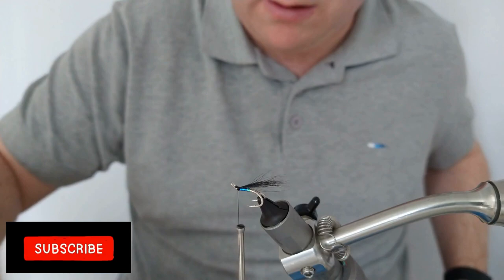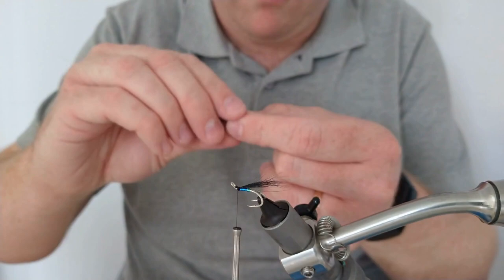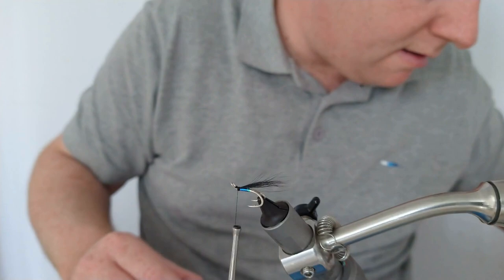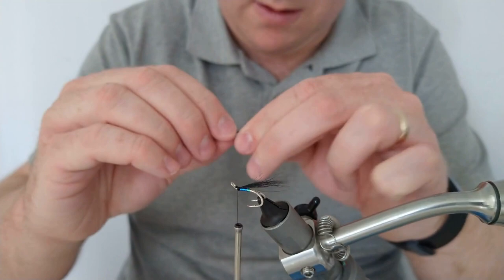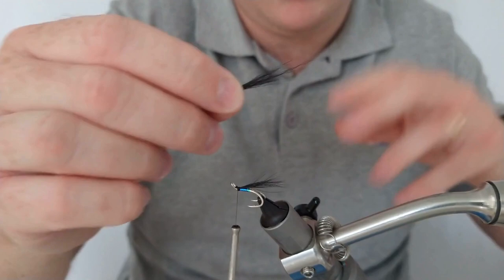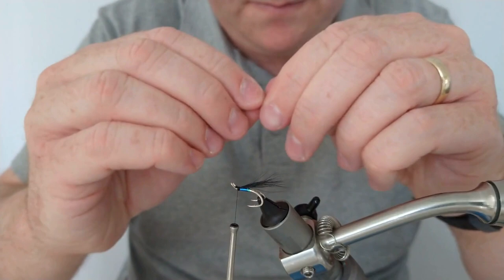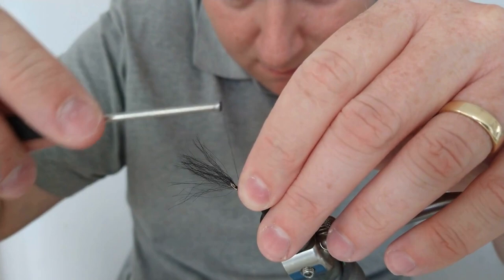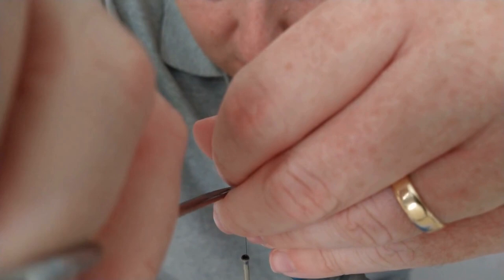On top of the squirrel we're going to use arctic runner — again black, and a bit thinner than the previous layer. Remove the under fur and the big guard hairs, setting those aside for later, then tease out a little bit of the hair to make it more tapered. You want this to be about two or three times the length of the hook — entirely up to yourself, some people would do more. I sometimes wet the hair in photos just so you can get an idea of how it'll look. Cut off the excess.